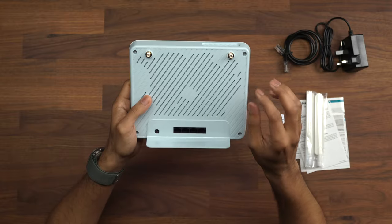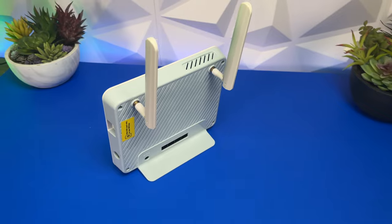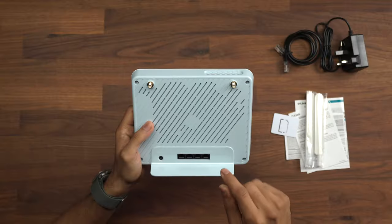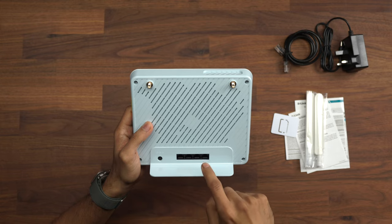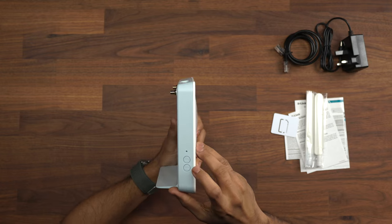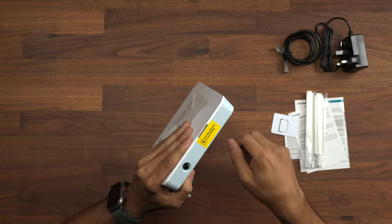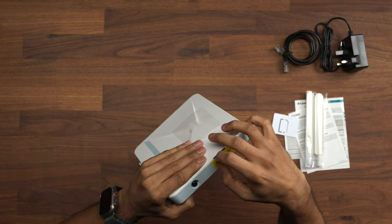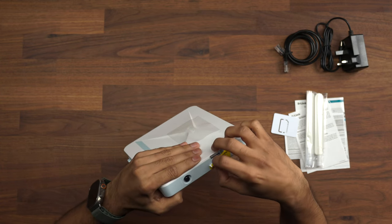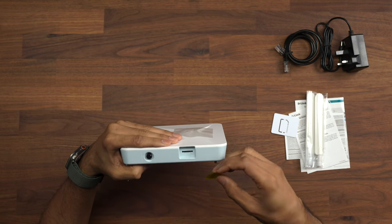On the back we have two antenna ports - and don't get them wrong, they're not your Wi-Fi signal antennas, they're to pick up the 4G signal so you can make sure you get the most out of this. On the back you also have an internet failover port 1, 2, and 3, and then power. On this side you have a WLAN port and a WPS reset, and on this side you have a SIM card slot which goes just here.